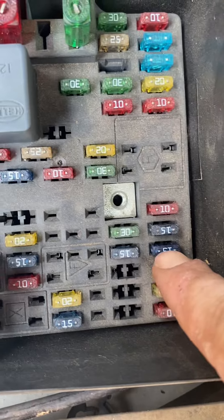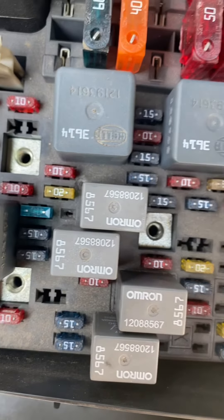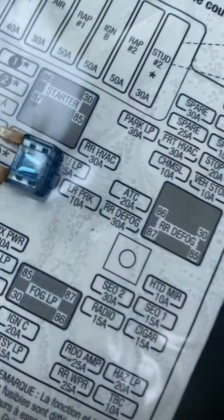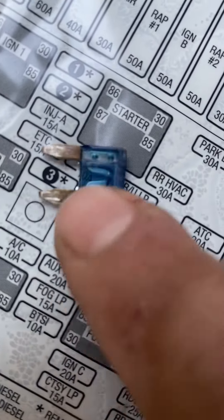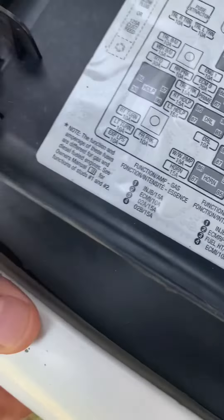It's this one right here — 15 amp. We're going to pull it. See that little horseshoe shape piece right there? That ain't a horseshoe no more. She burnt.